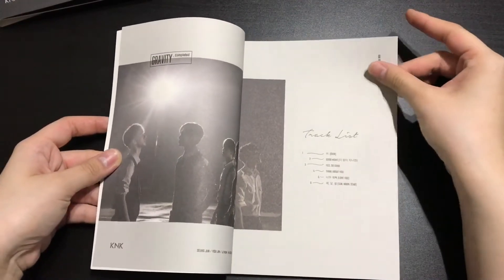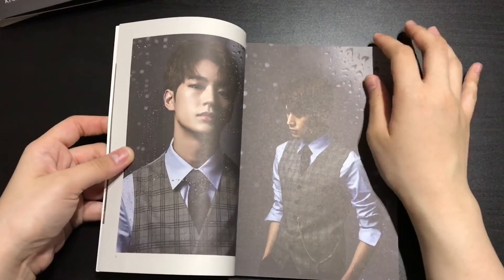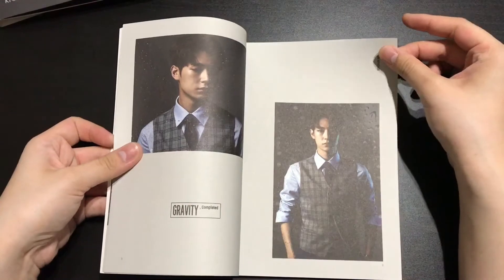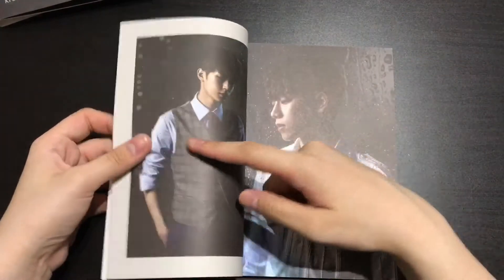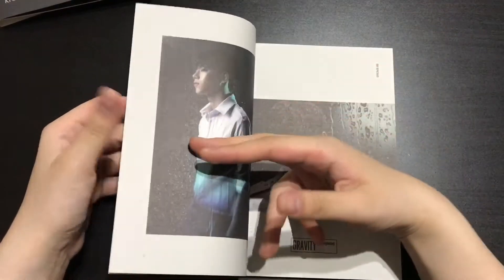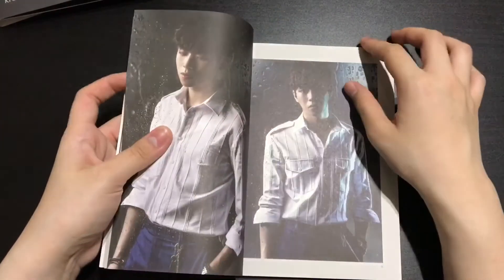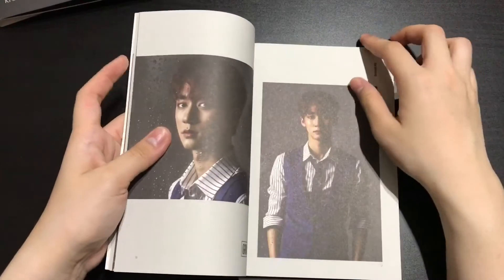So we have the checklist. Yes, he's my bias. Oh my god, he's so good looking. When I first found out about KNK, I couldn't decide between Sung Joon, which is him, and Eugene. But after their first comeback, I realized that I like Sung Joon more than Eugene.